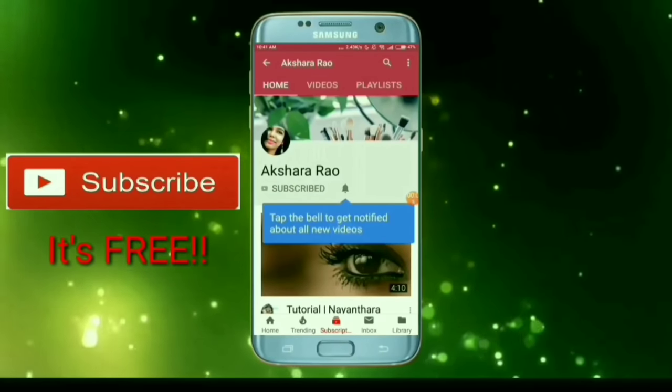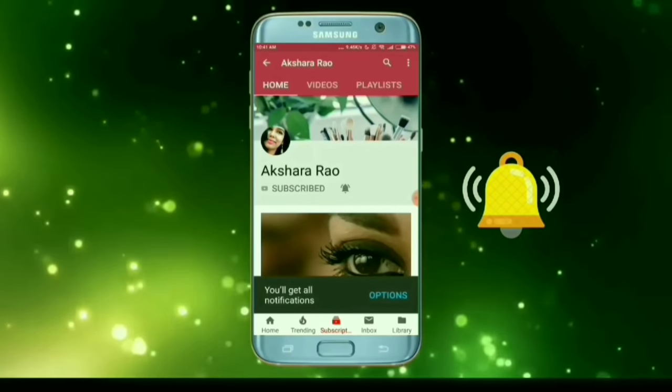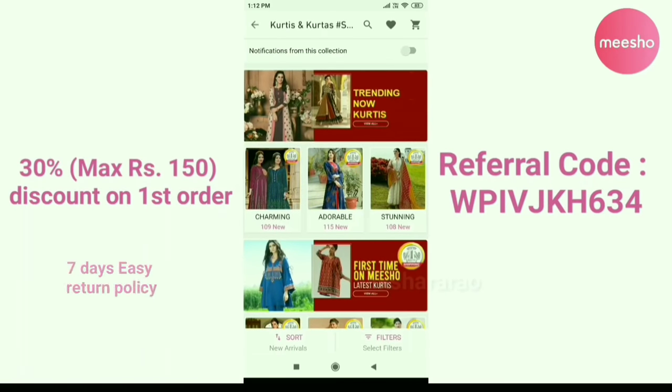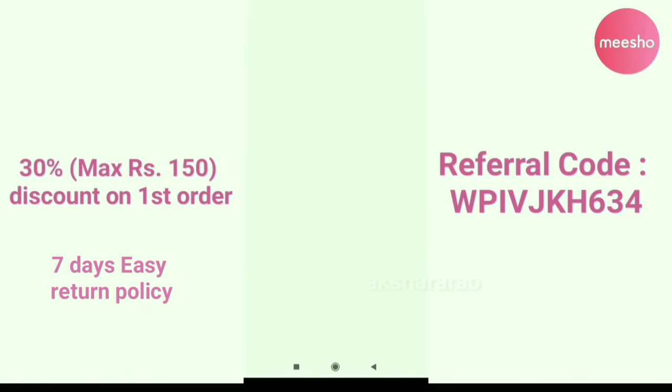I hope this video was useful — please like and subscribe. Press the bell button to get notified of new videos. Follow me on Instagram, this is my ID. Bye bye and take care! If you have any interest in sharing products with friends and family on Facebook, check that out too.